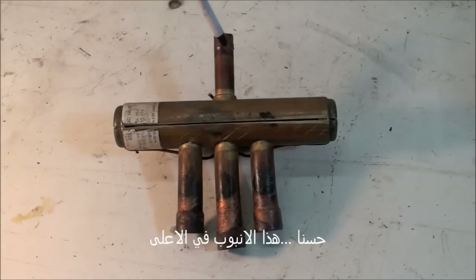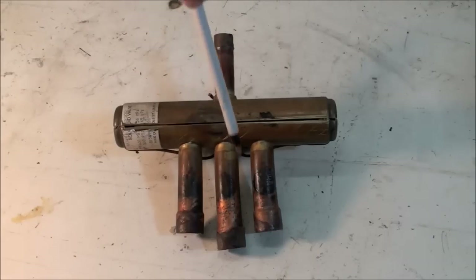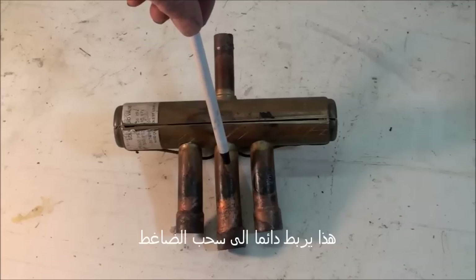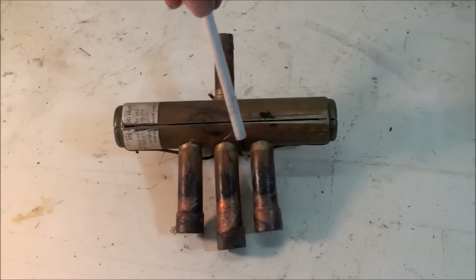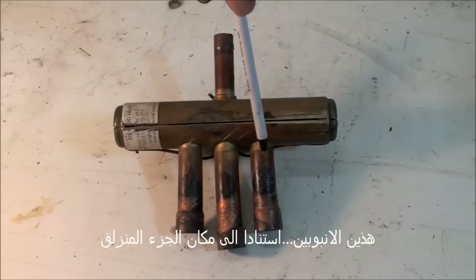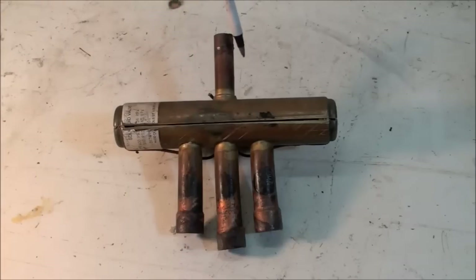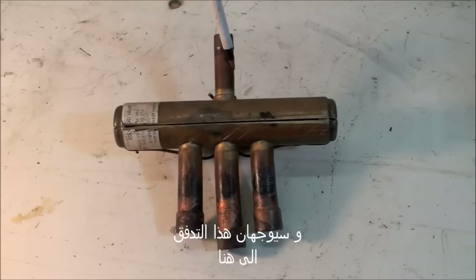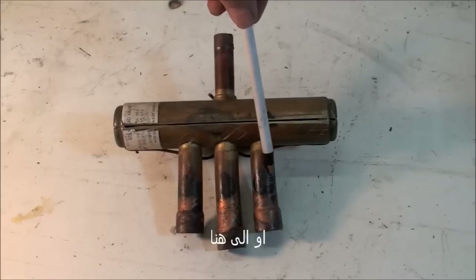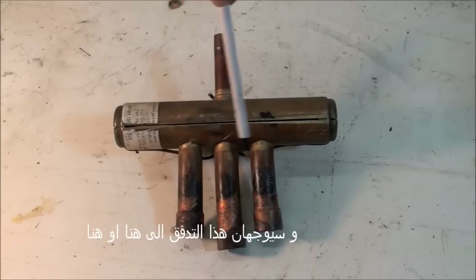This top port here — that's discharge, that comes straight off the compressor. It's always discharge. This is always suction to the compressor. These two ports here, depending on where the slide is, will either go to the outdoor coil or the indoor coil, and they will actually direct this flow here or here.